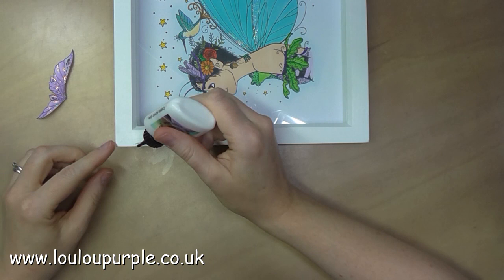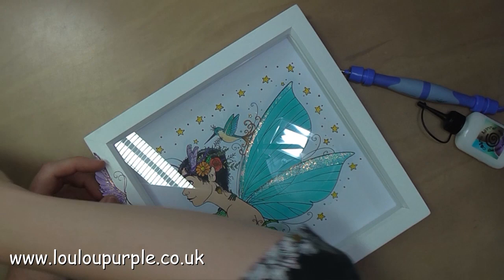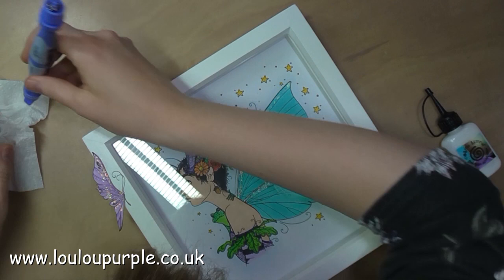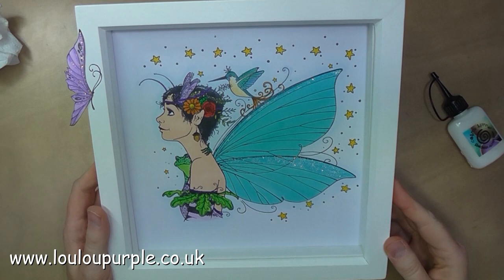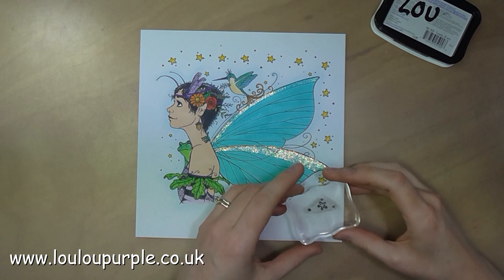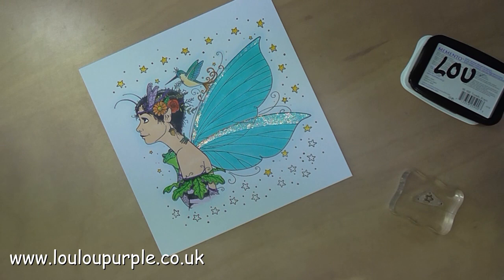Once the ink has all dried, I'm now going to use my Cosmic Shimmer acrylic glue to stick the butterfly that I did earlier onto the box. I've used a little bit too much glue so it starts coming out over the edges, which is a bit of a pain, but I can just wipe that off with my tool and let that dry naturally. I think I'm all finished, but as I'm looking at it I feel there's quite a big gap down the bottom, so I'm just going to use my Memento ink again and stamp some more stars and then colour them in and add the picture to my box frame.